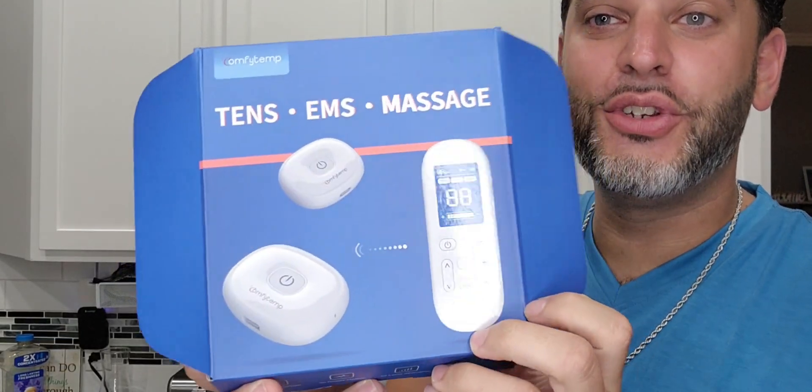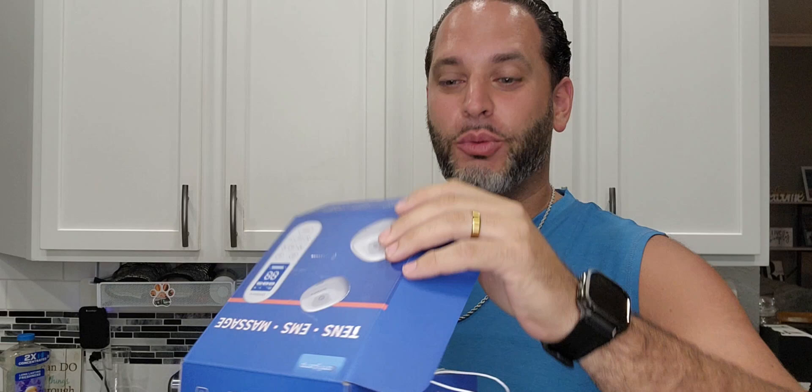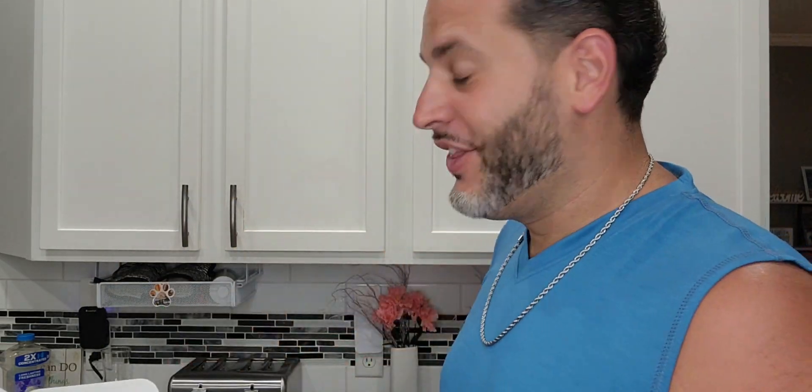I was gifted by the brand Comfy Temp this TENS unit right here. What makes this one a little bit different — I've had a couple different units in the past — is that this one is actually wireless, which is awesome. You don't have to worry about wires going all over the place.